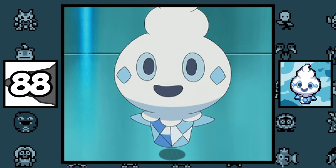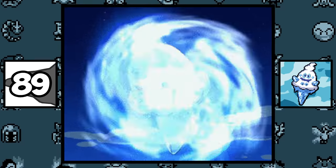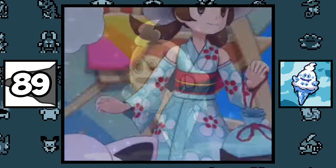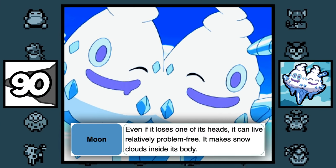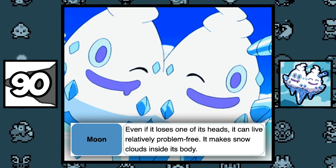Sometimes when Vanillite is surprised, it'll lose its snow covering, and this actually happened in the manga. Vanillish weighs 90.4 pounds, which is the same weight that Lyra weighs, which is really random. According to Vanilluxe's Pokédex entry, it can survive even if it loses a head and get to live relatively problem free.